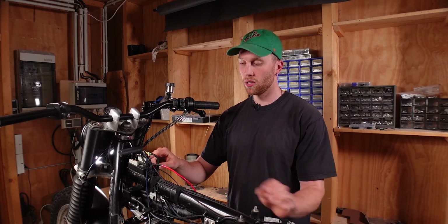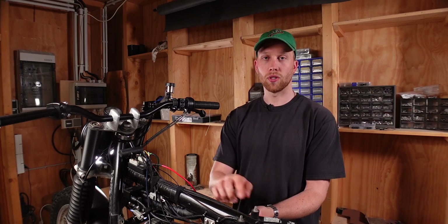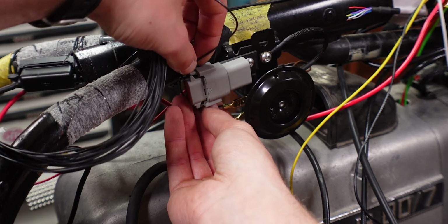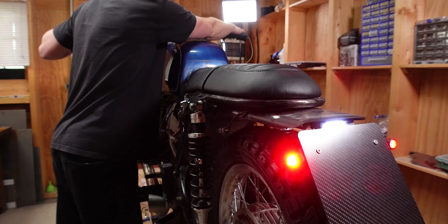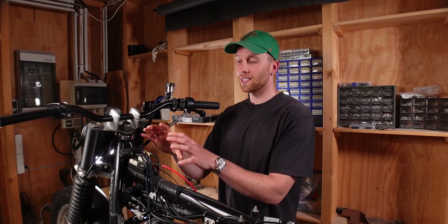Next up is the horn output — that wire connects to the 12-volt positive terminal on the horn. The other terminal on the horn is the ground, which you can connect anywhere to the frame, M-Unit, or battery. For the horn wires I use 0.5 square millimeter wire. After the horn we have the brake light. Even though I have two three-in-one indicators each with a brake light, I just have one wire coming out of this terminal because I spliced them underneath the seat to keep things clean.